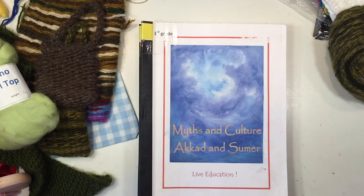Hi everybody, my name is Hannah and this is Pepper and Pine. Today I want to share with you the Waldorf handwork projects for the third grade.